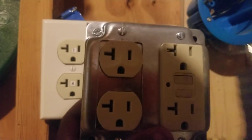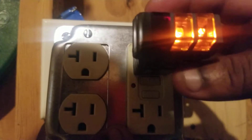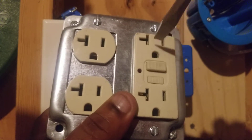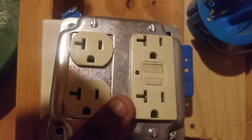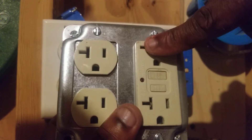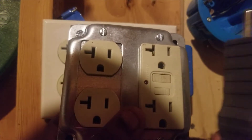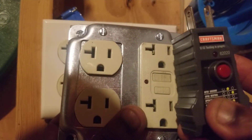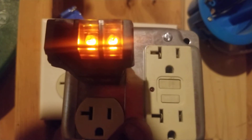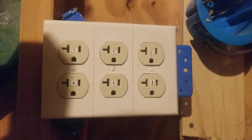Now I'll show you how to use the red button on the Craftsman tester. I'll plug into the GFCI — notice it's working correctly because both amber lights are on. I press the red button and it trips the outlet. It can also be used to test regular outlets that are on the load side of a GFCI. For example, if a GFCI is in one bathroom and a downstream outlet is in a different bathroom, you plug into that regular outlet, press the button, and it trips the GFCI.